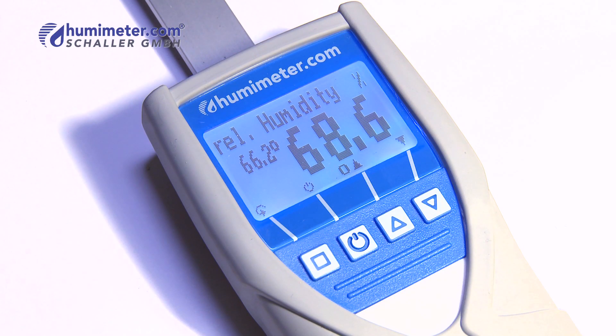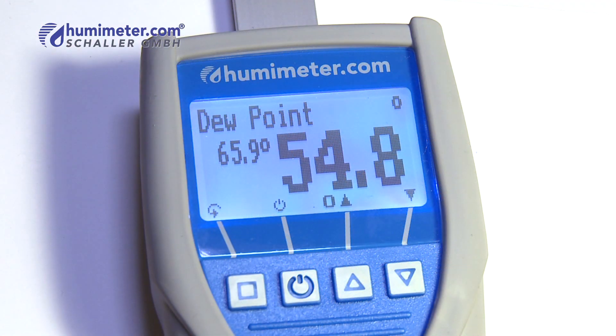Besides the relative humidity and the temperature, the temperature of the dew point is also displayed.